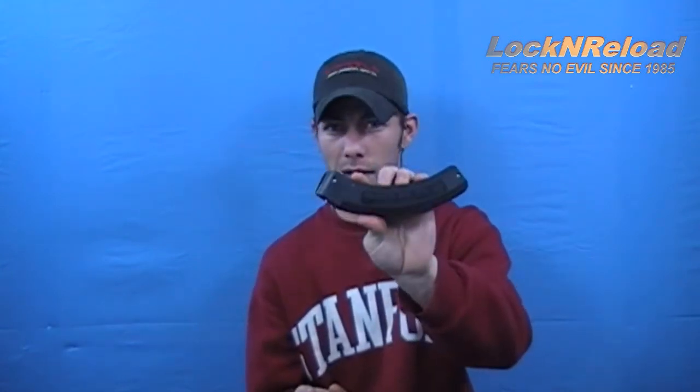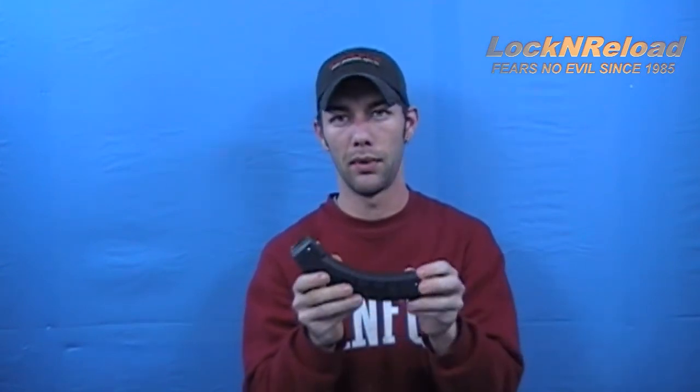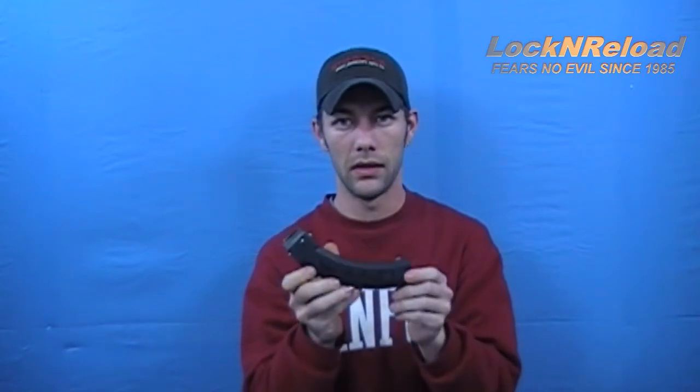There's really not a whole lot more to state about the magazine — these are my data points. To recap the features: this is the Ruger BX-25, 25-round magazine, with steel locking lugs for lockup into the gun, steel feed lips, same design as the 10-round magazine, self-lubricating high-density polymer, and easy takedown for cleaning. Those are my thoughts on the Ruger BX-25. If you have any questions or concerns, leave them below. Please rate and subscribe — this is Lock and Reload, catch you later.